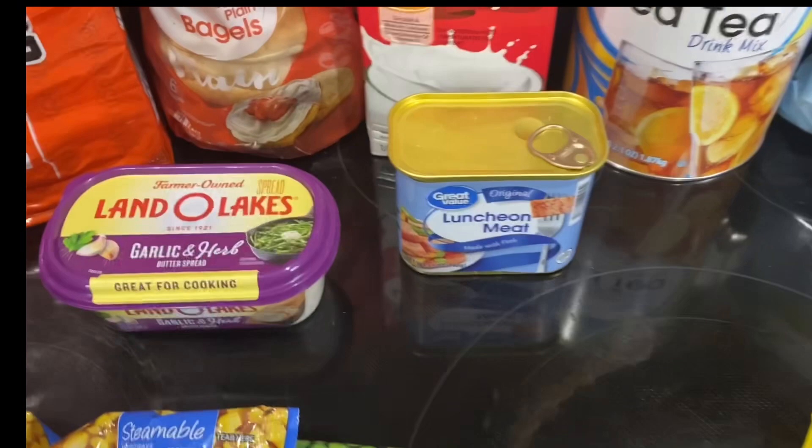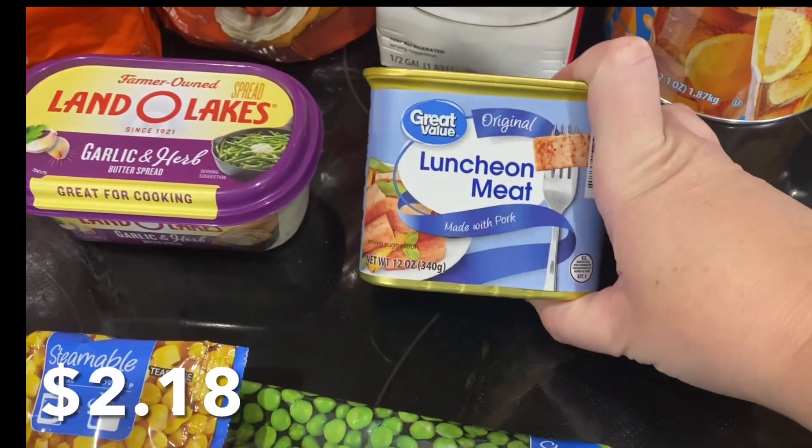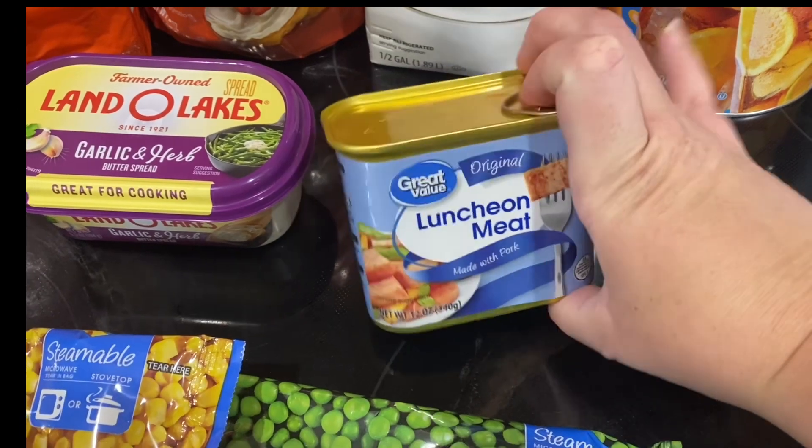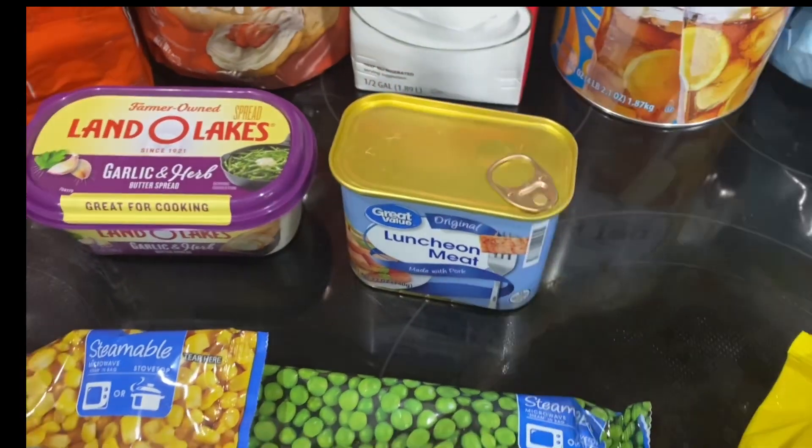You've got garlic bread meatball heroes. For Logan's lunch — I forgot what he's having — but my husband told me to get him some lunch meat, some Spam, so I got that.